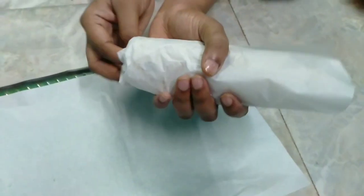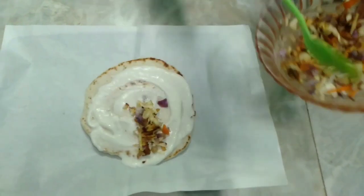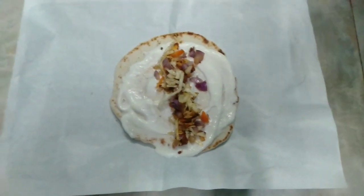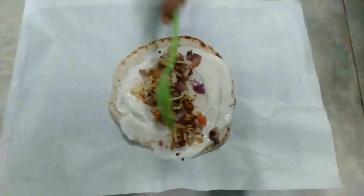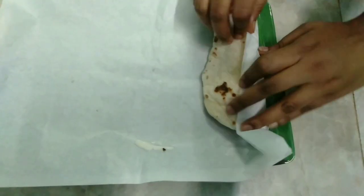I have already uploaded the mayonnaise recipe — check it out, it's the same process. Pickle the carrot or cucumber, and pickle the carrot.